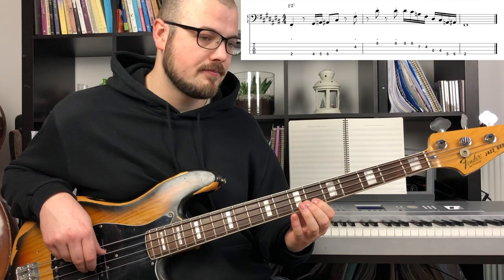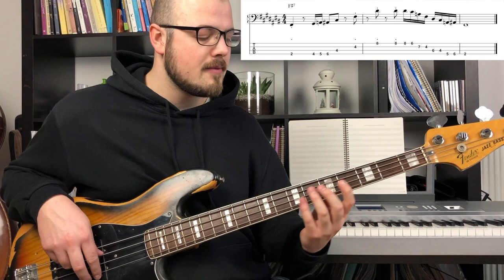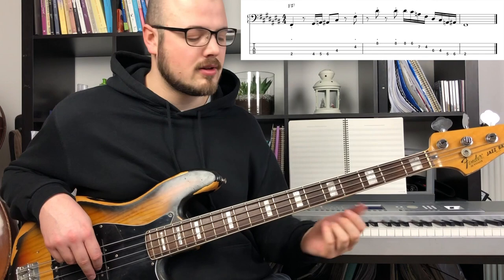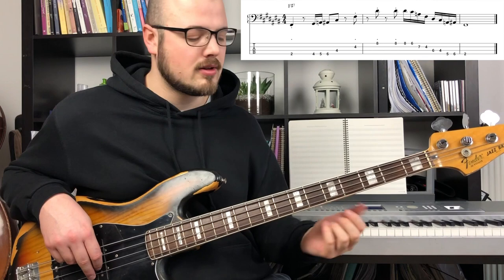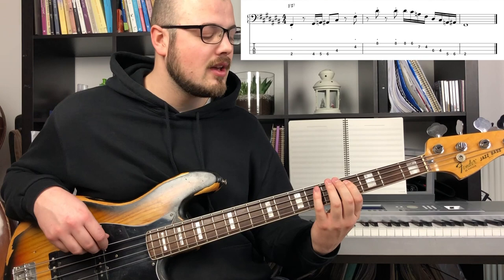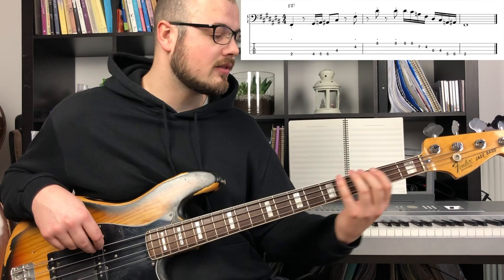That's the first 4 notes: 6, 5, flat 3, 1 — 2 notes on the G string and 2 notes on the D string. Then he repeats the 6, 5, but flat 3, 1, 6, 5. And then it's this flat 3 again, to the 3, and 1.